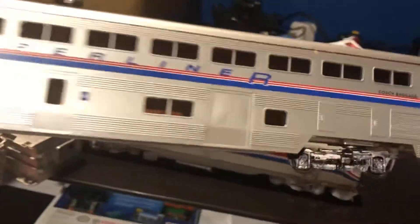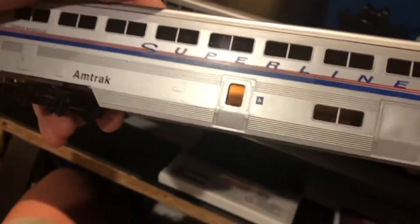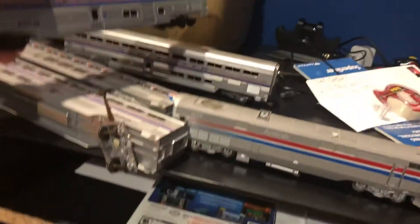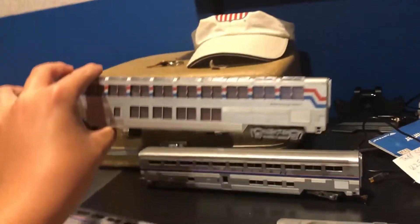We have the coach baggage. See that gate? It's for the baggage. They're all part of this great superliner. So we have three cars of superliners, which is for Phase 4.